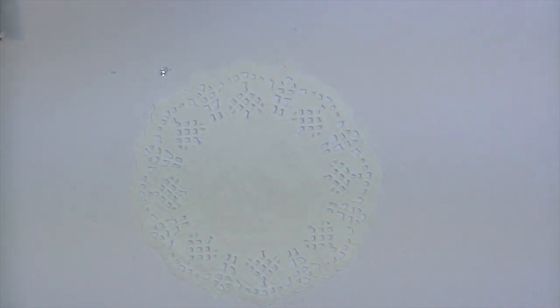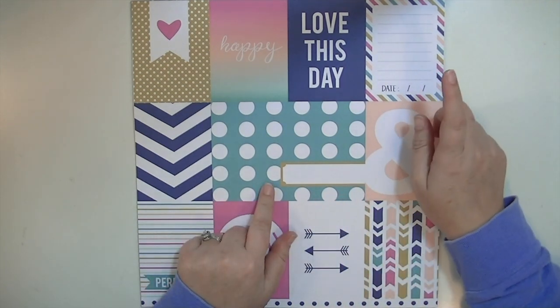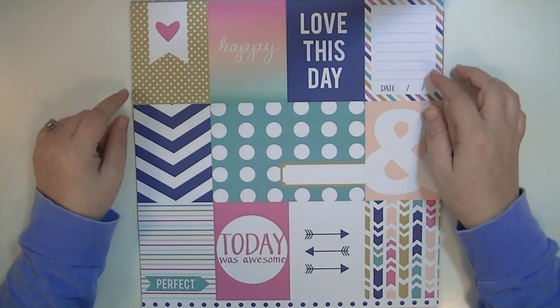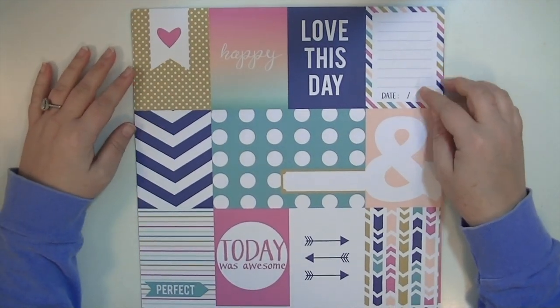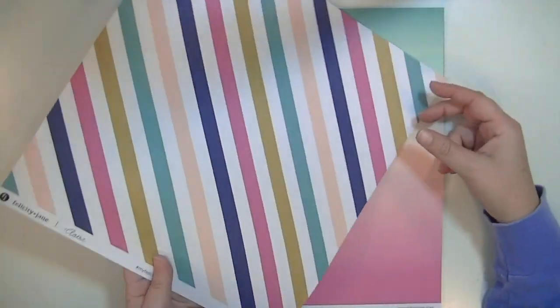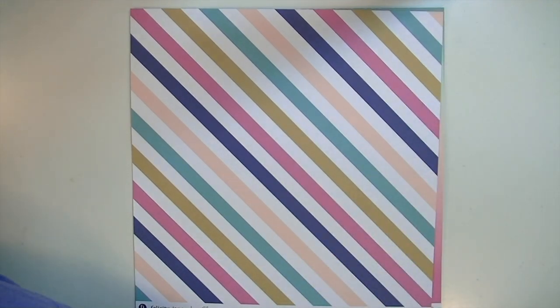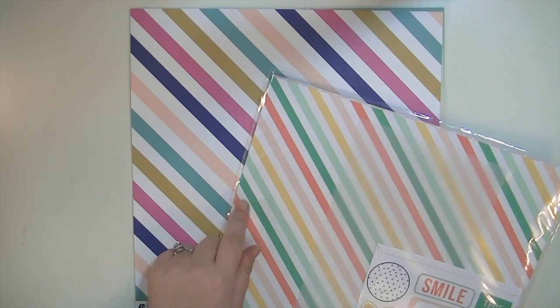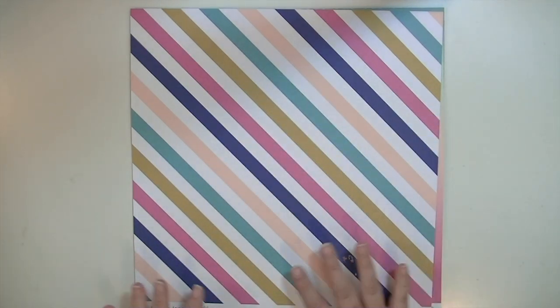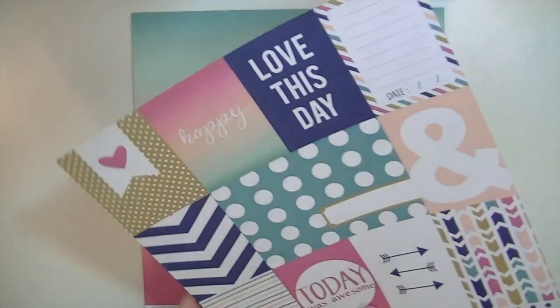Now let's move on to the papers. There's one four-by-six card and four three-by-four cards. The first card is really fun — I love this ombre design that says 'happy,' and there's a peachy colored ampersand that is awesome, with a branding strip on the bottom. The other side has a great big bold stripe. She had a big stripe like this in the last collection too. It's a nice, bold stripe that shows you all the colors in the kit.